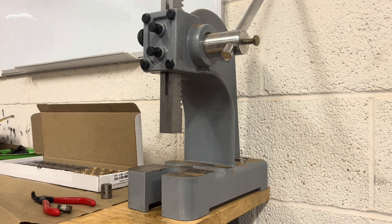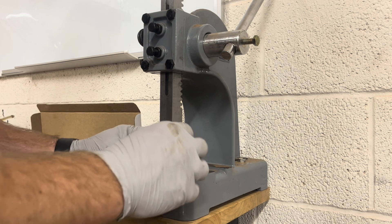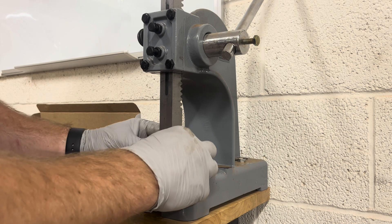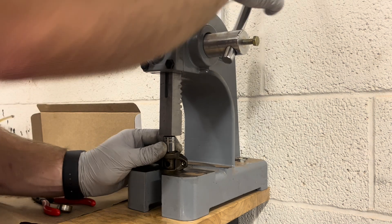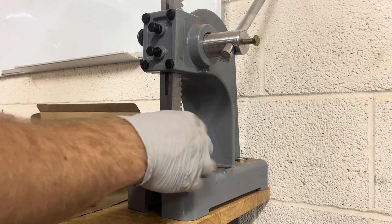Now going to the bronze bushing — it's not something we have to worry about. If they do fail, at least it's not sending hundreds of needle bearings throughout the entire motor.